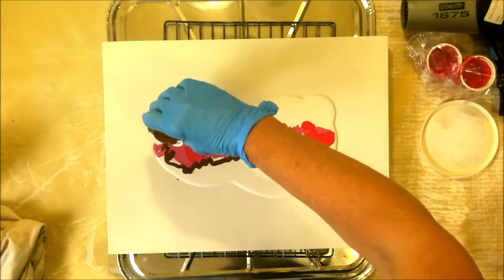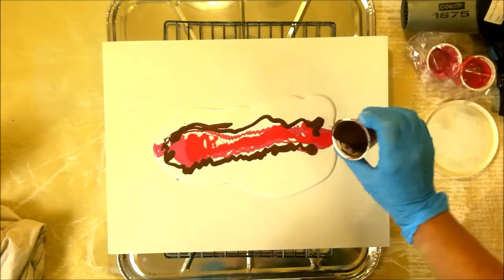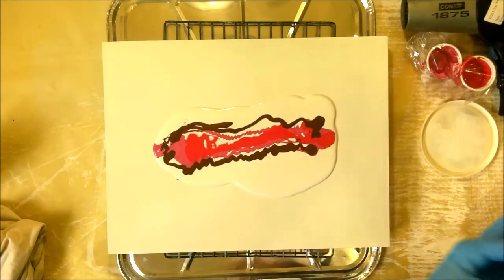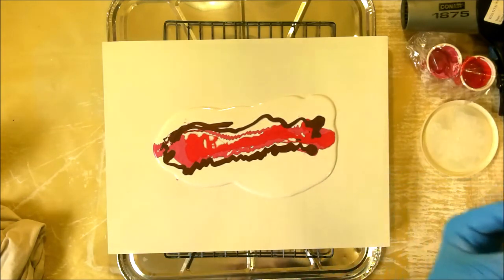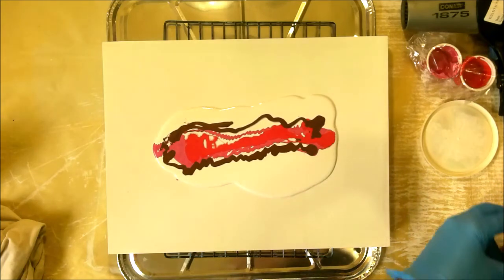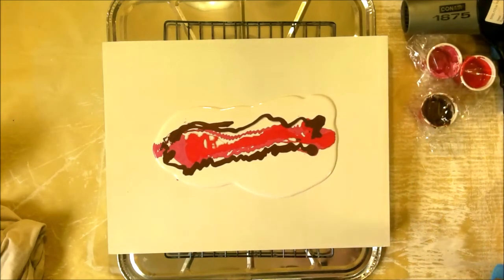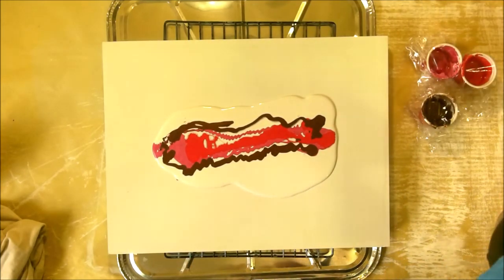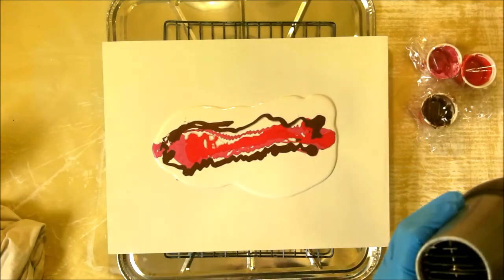I want to drizzle some copper through it. I think I'm gonna go around the outside — I don't know, just plan and see what I get. No matter what, it'll be prettier than plain white doors on the quail coop. For the base I just put down some white that I mixed with some Floetrol.